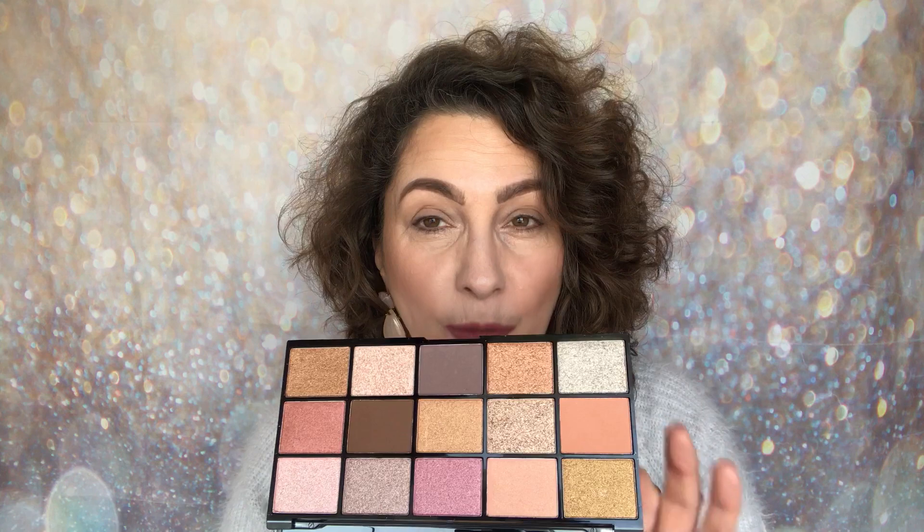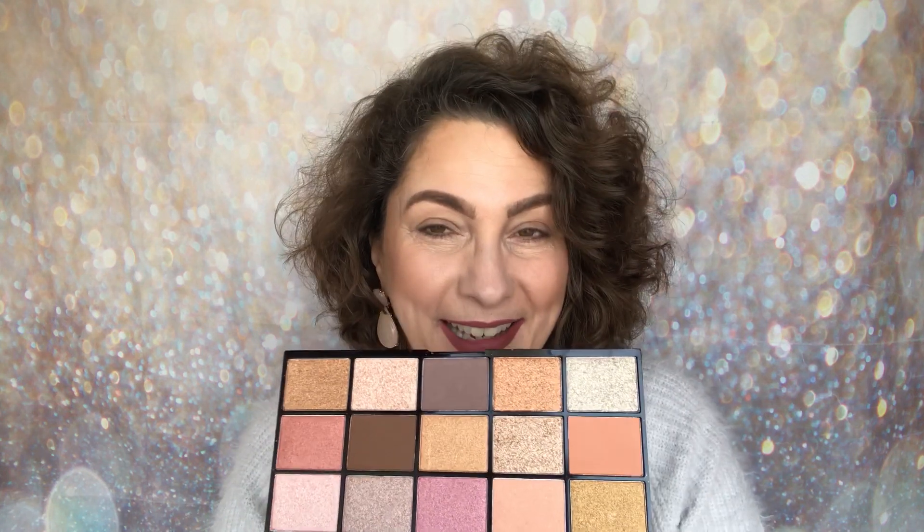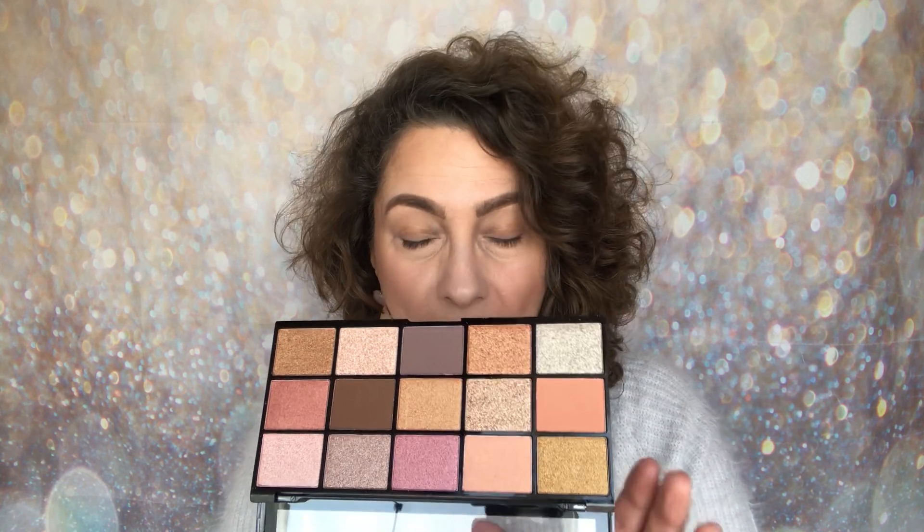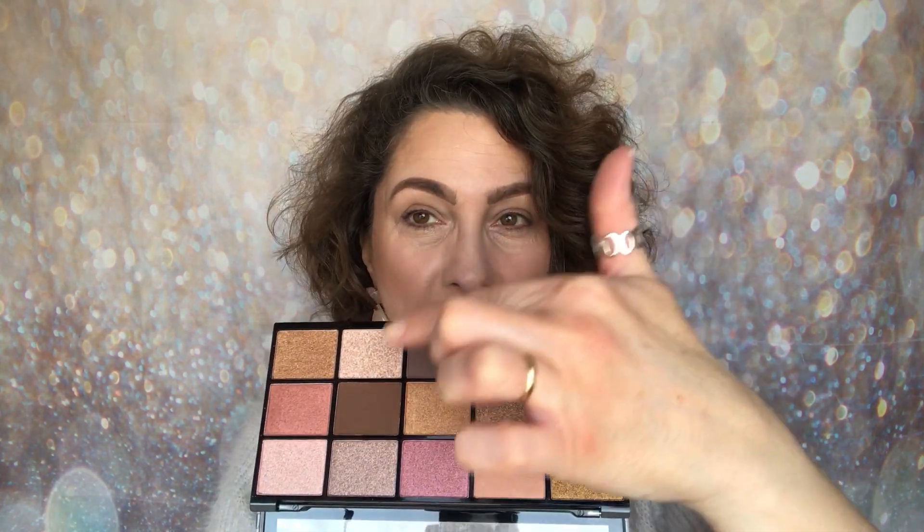If they're still having their four for three palette offer, I will of course link that down below. You're getting 15 shades in here — three are matte, the rest are shimmers — and what I'm going to do now is swatch all of them and I'm going to be sharing a look as well.